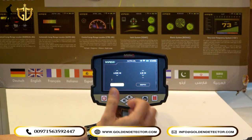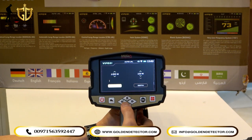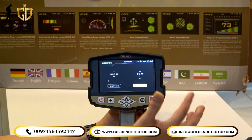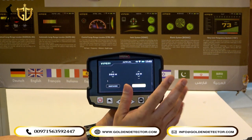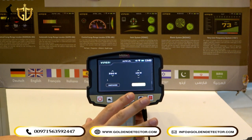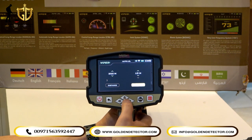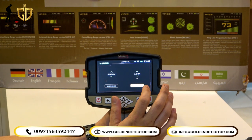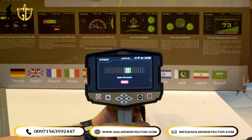In the Auto Long Range system, you can adjust the distance from 100 up to 3,000 meters, and the depth from 10 meters up to 100 meters. For example, we search at 350 meters distance and 10 meters depth. After selecting, you can see directional guidance on the screen — for example, 'right direction,' meaning you need to turn the device to the right.